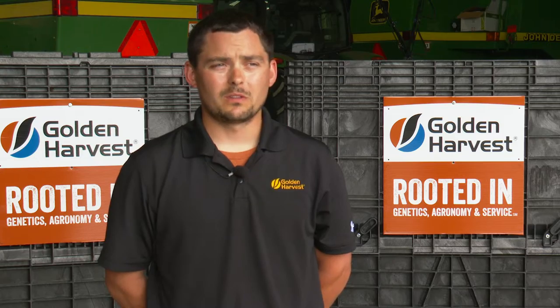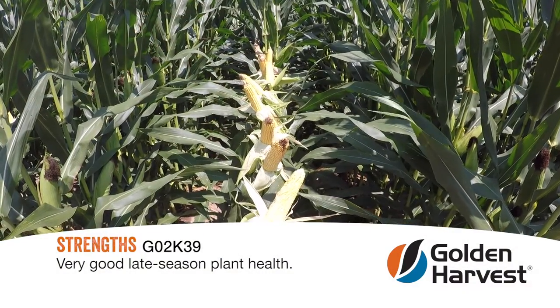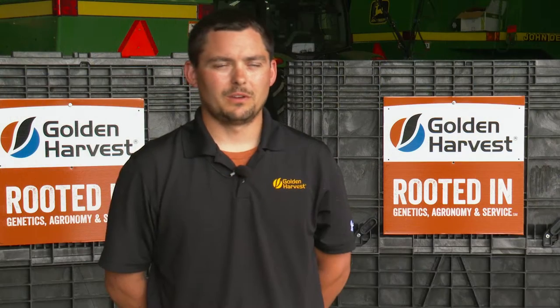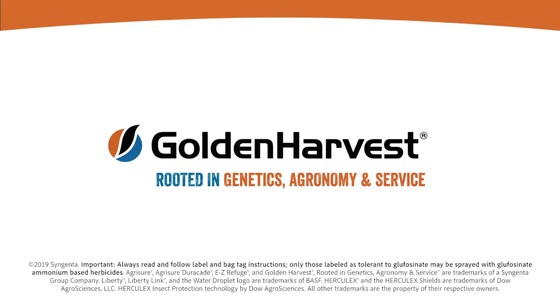There is a component of this hybrid that delivers really good late-season plant health, so people are going to notice that this will be green corn late into the year. Pretty happy about what that package brings.